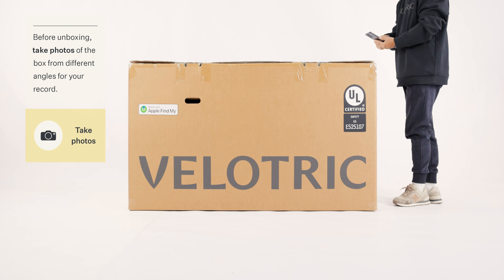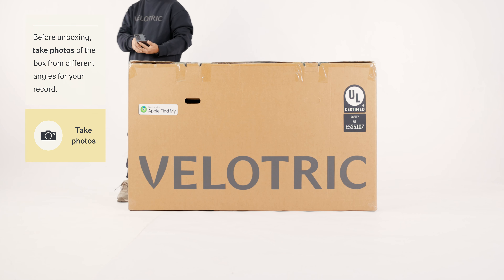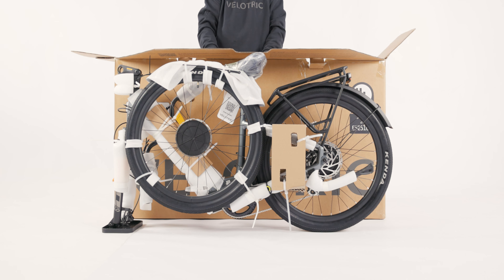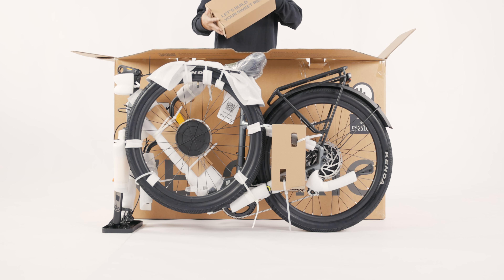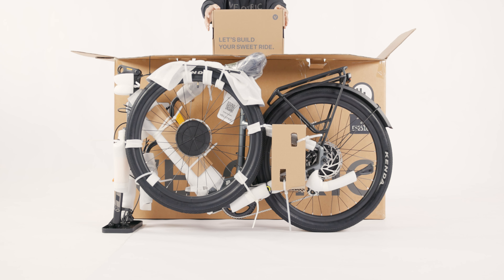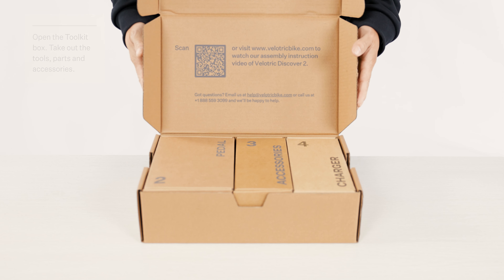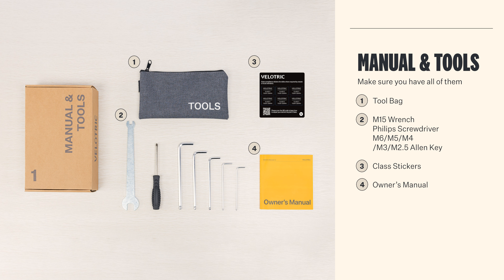Record your unboxing. Try taking photos and videos from different angles. Take everything out of the box. Let's start with unpacking the tool kit box. Please check that you have all the items shown here in the video.